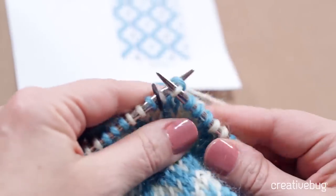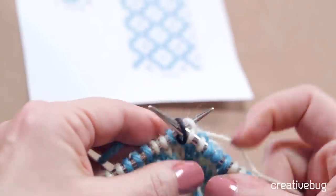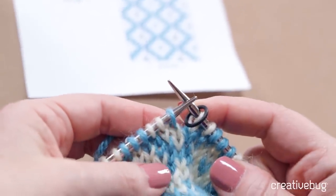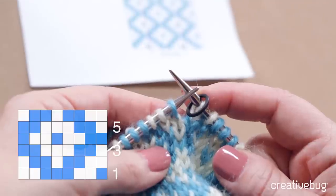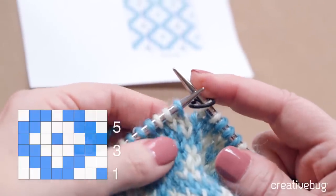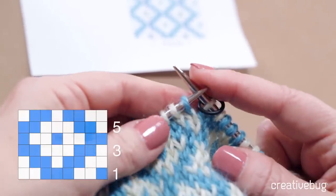I'm coming to the end of the first round — there's my stitch marker. I'll slip that marker, and now I'm going to begin reading round two. Again, I'm reading from right to left because I am looking at the right side of the fabric at all times, and I'm working in the round.